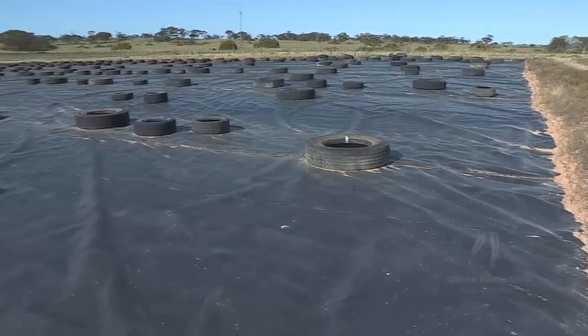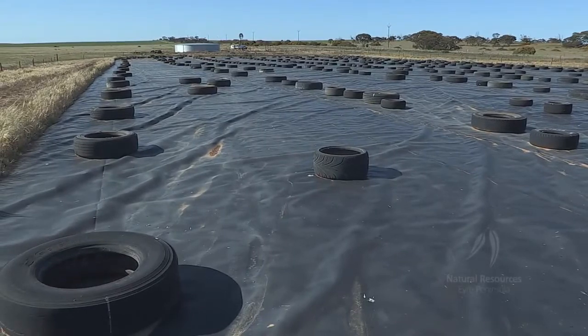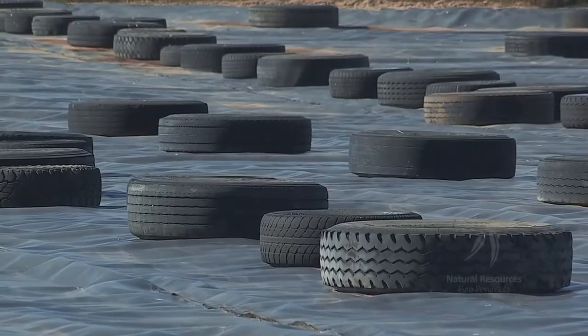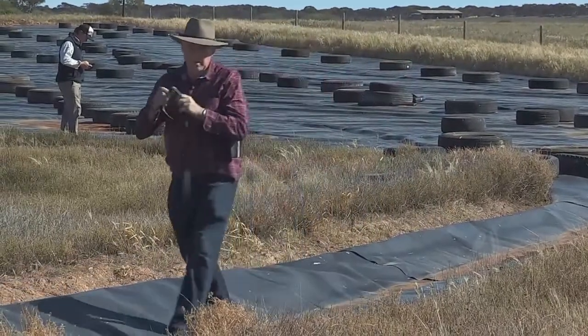Plastic moves in and out with the hot and cold, so it wouldn't take long to wear a hole in it if there was a jagged rock or a stick or something there. There's a rock under mine — graded it off with a grader, then fibre-packed it with a roller, pushed the rocks down and brought the soft dirt up.